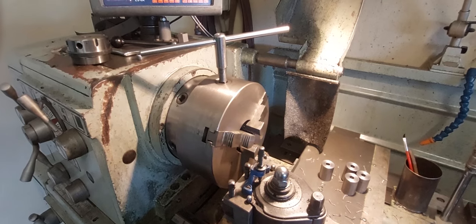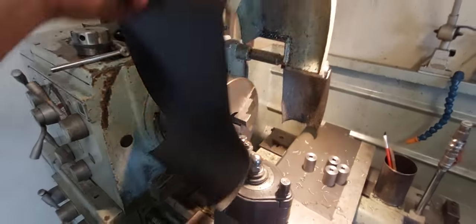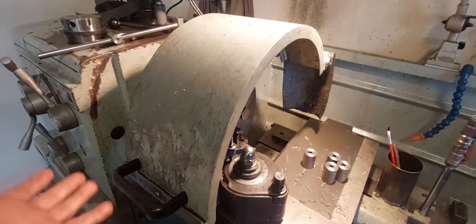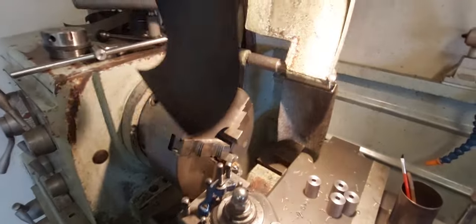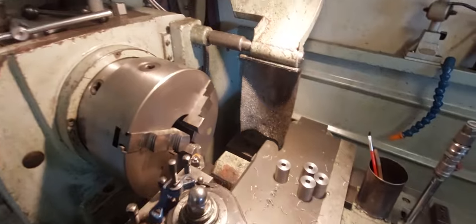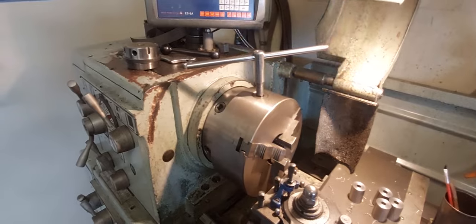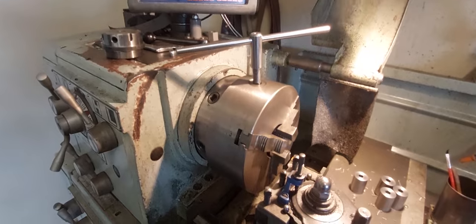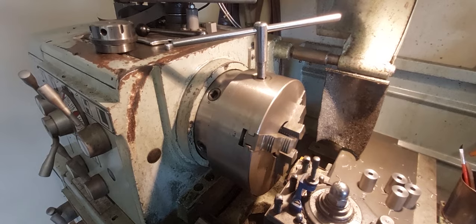On more modern machines with a chuck guard, you can lower it down — as I've shown in the u-drill video — but you can't really leave the chuck key in there and start it. These have a switch so if the guard's not lowered they won't start. I know a few people get upset about leaving the chuck key in there — all that nonsense I used to hear about when I was an apprentice, like you'll get the sack — but I left the chuck key in there more than I should have.